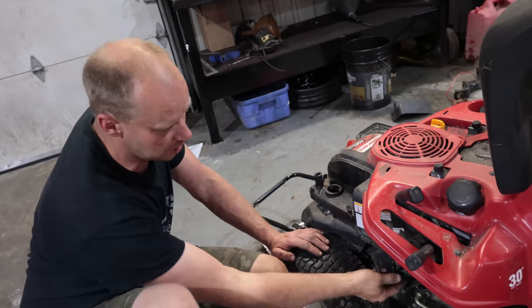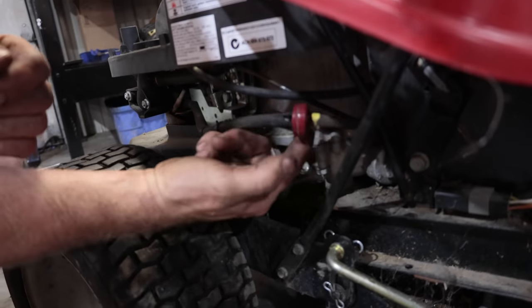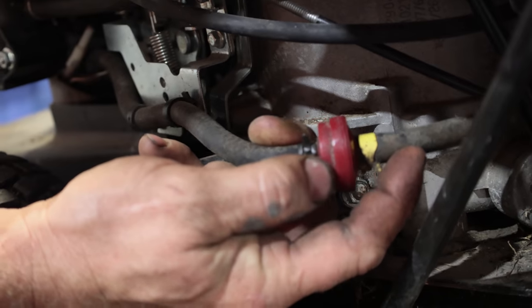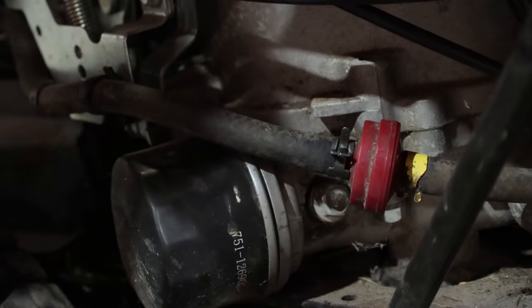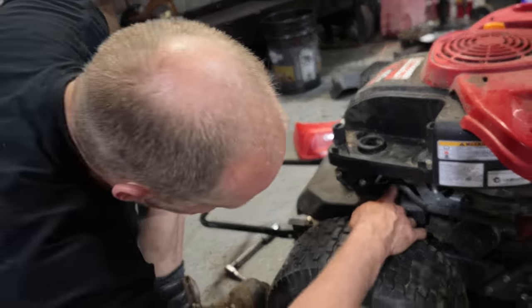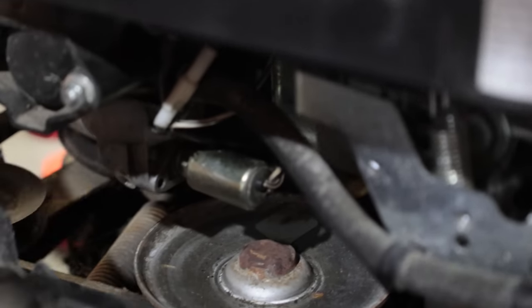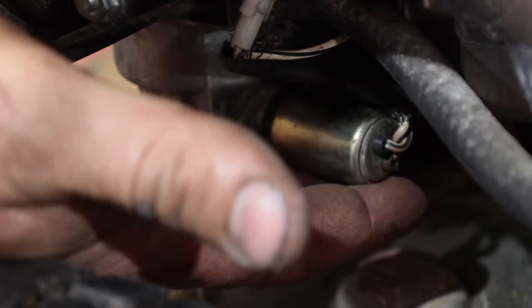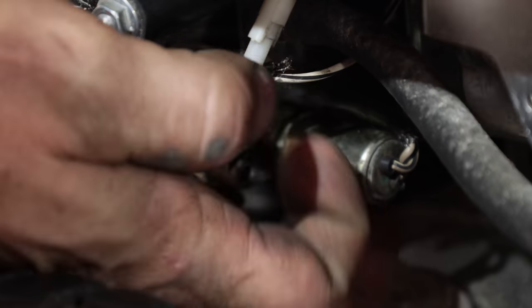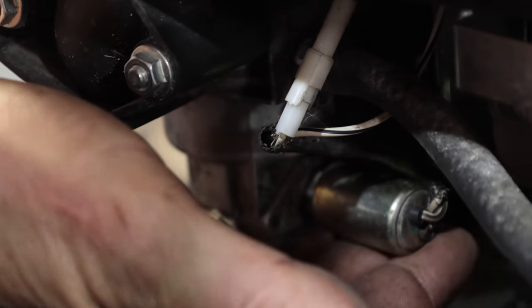We're going to make sure we've got fuel running out of here. The fuel comes out of the tank and goes through a filter. You can check before the filter and after. If you have good flow before the filter but not after, change your filter. If you've got good fuel coming out of the filter, it's making its way to the carburetor. If it is not making it to the carburetor, this one has an electronic shutoff — a little solenoid right here behind this cover. We need to make sure there's 12 volts to this plug and that the other wire is properly grounded and that this switch works.